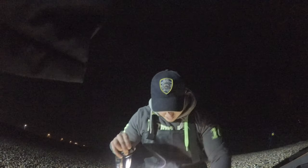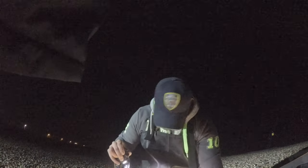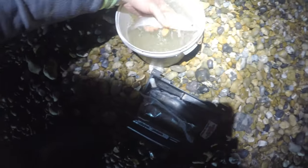First fish of the evening - a little whiting. Let's have a look... 25 centimeters. Whiting minimum size is 27, so that one goes back - it's a little too small.